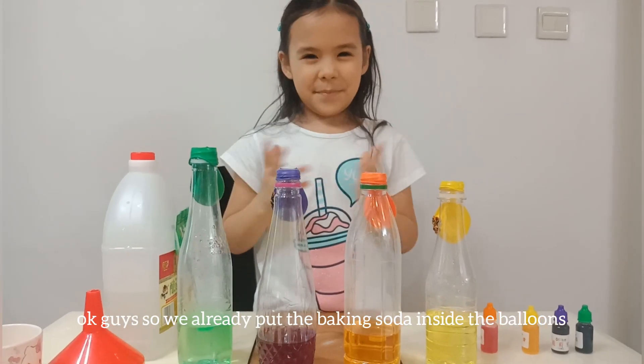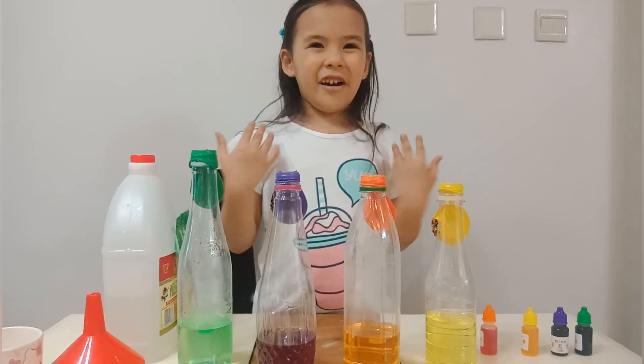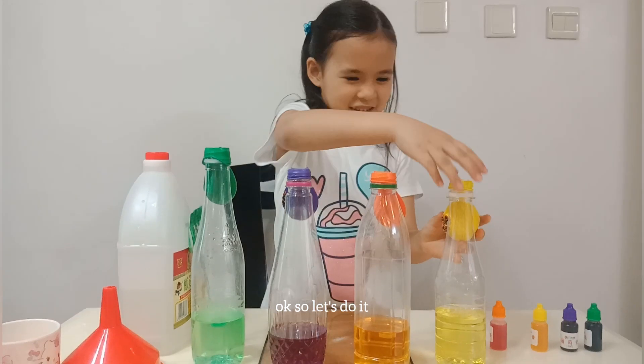Okay guys, so we already put the baking soda inside the balloons. So are you ready for this experiment? Let's do it!